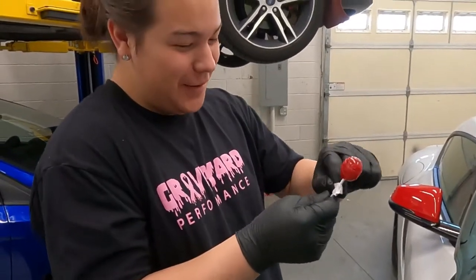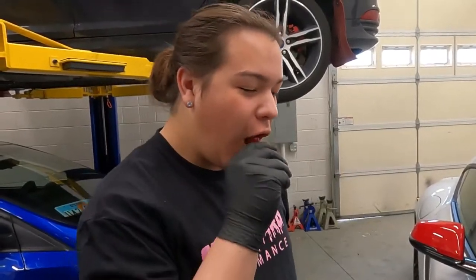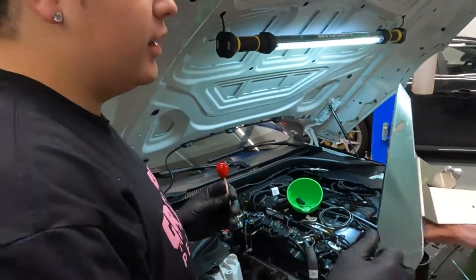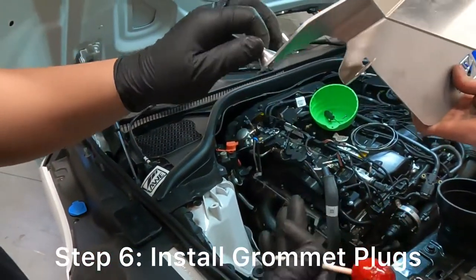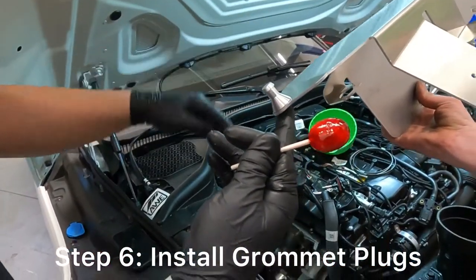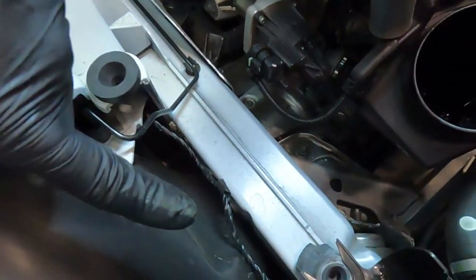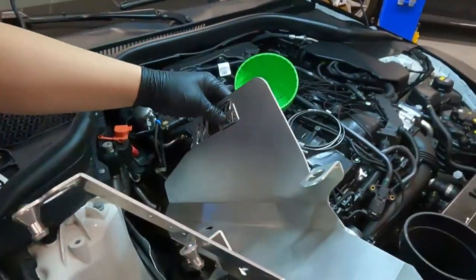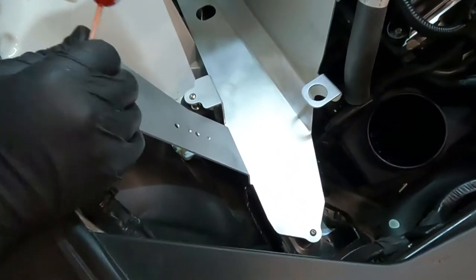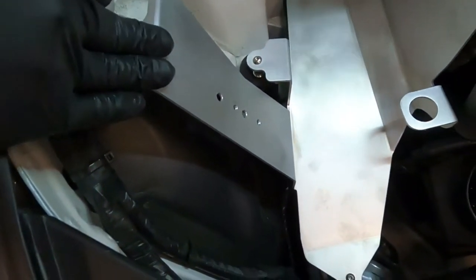Shout out to AWE. These go where the factory grommets would go — you have two there and then the third one there. On this piece it kind of snakes in. They provide bolts and the little hanger doohikis.